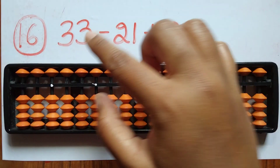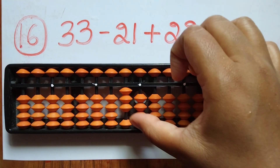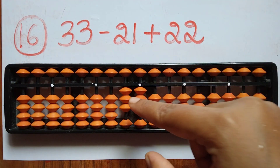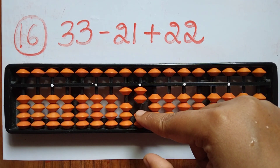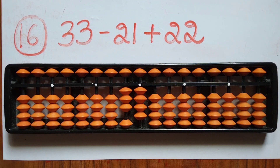The sixteenth sum is 33 minus 21 plus 22. First take 33. Now subtract 21 — minus 2 in the tens rod and 1 in the ones rod. Now add 22. The answer is 34.